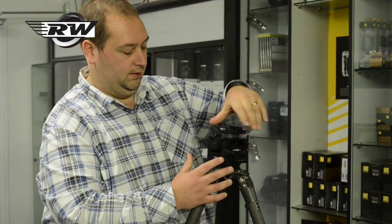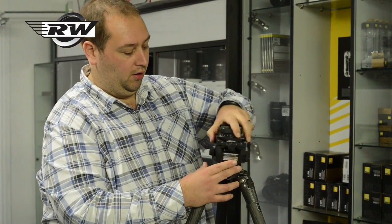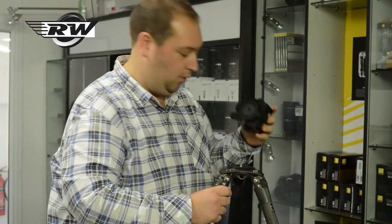Hello, I'm John from Robert White Photographic, and today I'd like to show you a little bit more about the latest Gitzo Systematic carbon fibre tripods. I have in front of me one of their three series tripods. I'm just going to unscrew the head — this is one of our prized heads, which is the Arca Swiss Cube. There is a separate video on this.